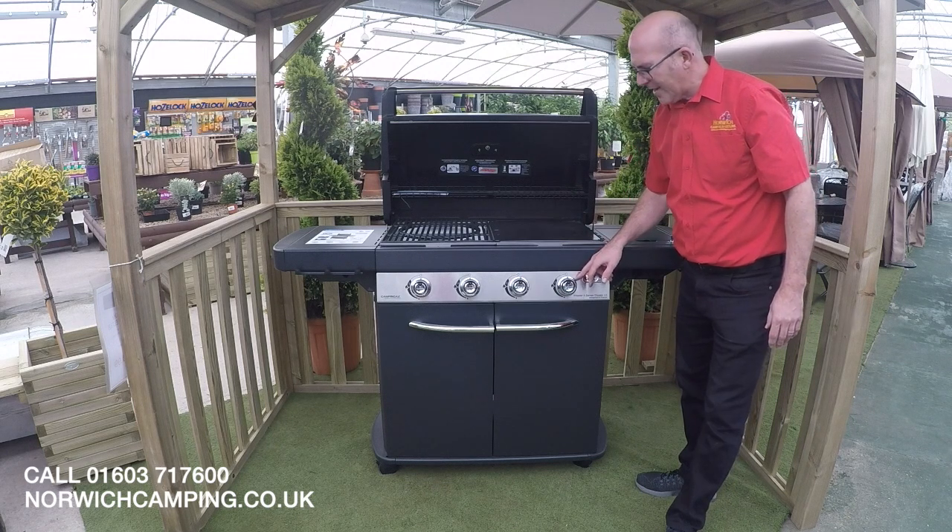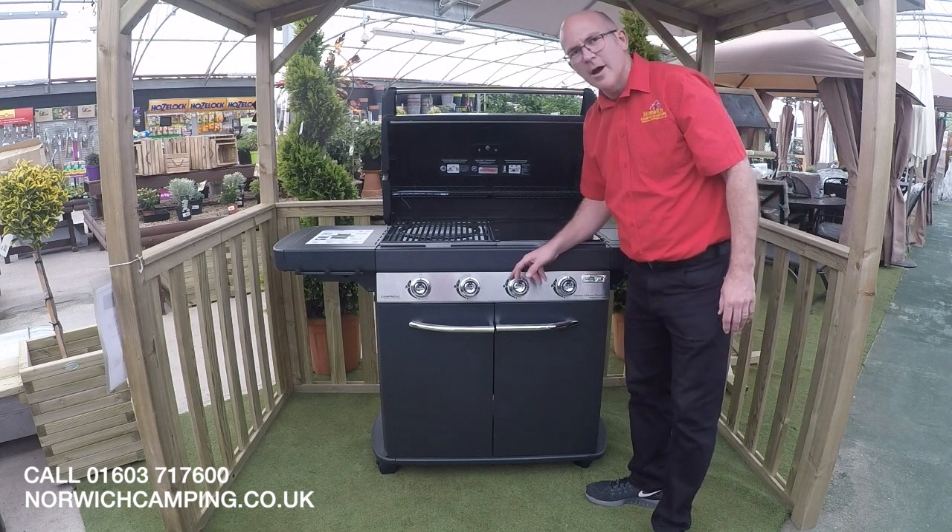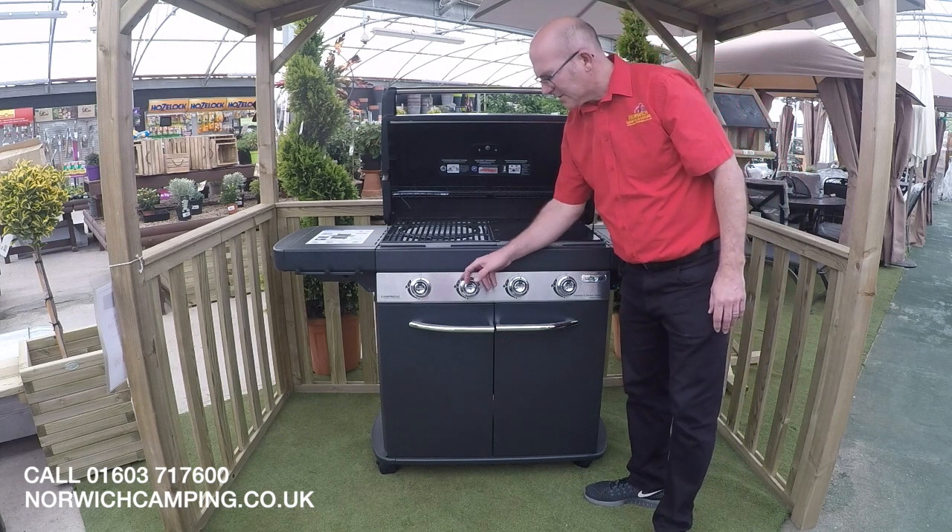Each of the burners has illumination behind it so that you can use your BBQ when it's dark and you can see where you are.